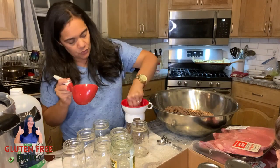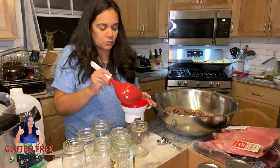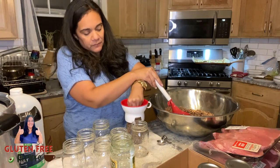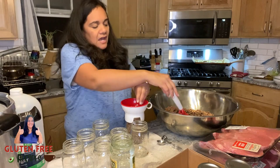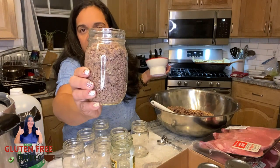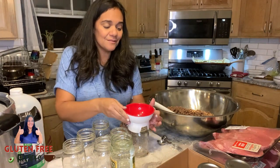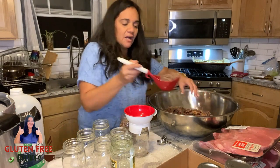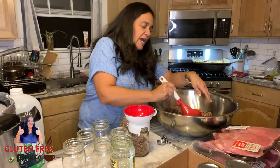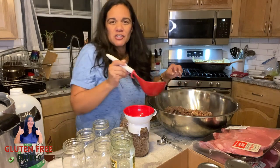You'll probably see me do a bean one. I'm wanting to experiment with maybe a Rotel-style recipe. So all I'm going to do is take my bare hands, push this down a little bit. I have to maintain that one inch of headspace. Now keep in mind, I am not an expert canner. I've been doing this for about a year and a month, and at this point I've gotten pretty comfortable with my pressure canner.